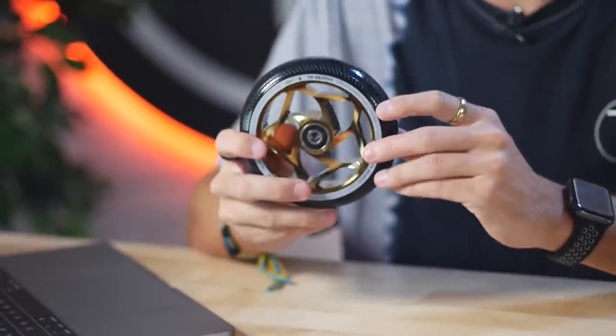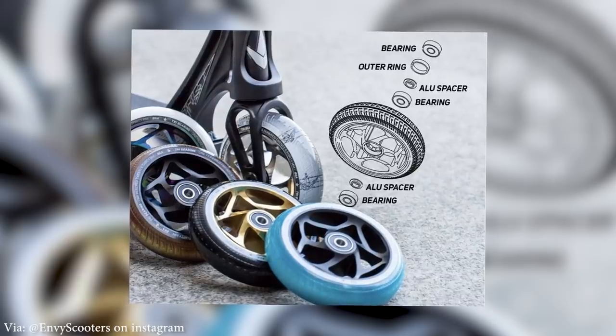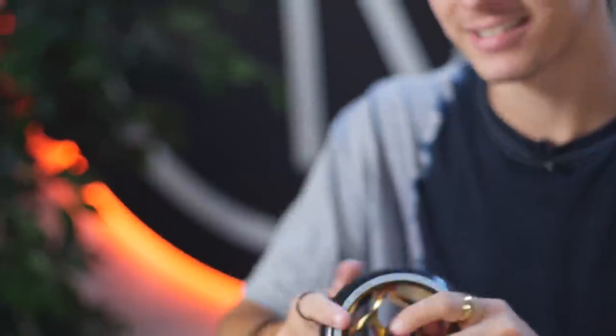It is a 30-wide wheel — 30 wide at the core and 30 wide at the urethane — by 120 millimeters in diameter. It also features an all-new tri-bearing system, so this wheel actually has three bearings instead of your traditional two. The reason for the tri-bearing system is because it improves impact distribution, which will ultimately give your bearings more life. The system goes: first bearing, then an aluminum spacer, second bearing, another aluminum spacer, an outer bearing ring, and then your third bearing.